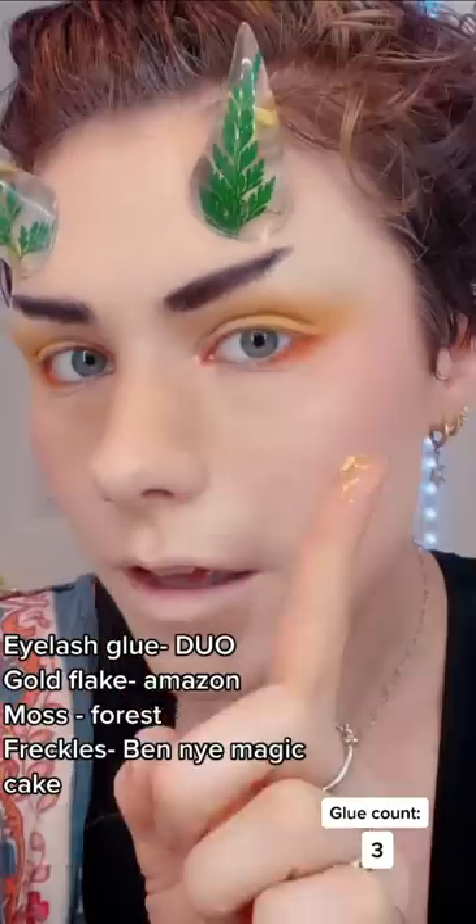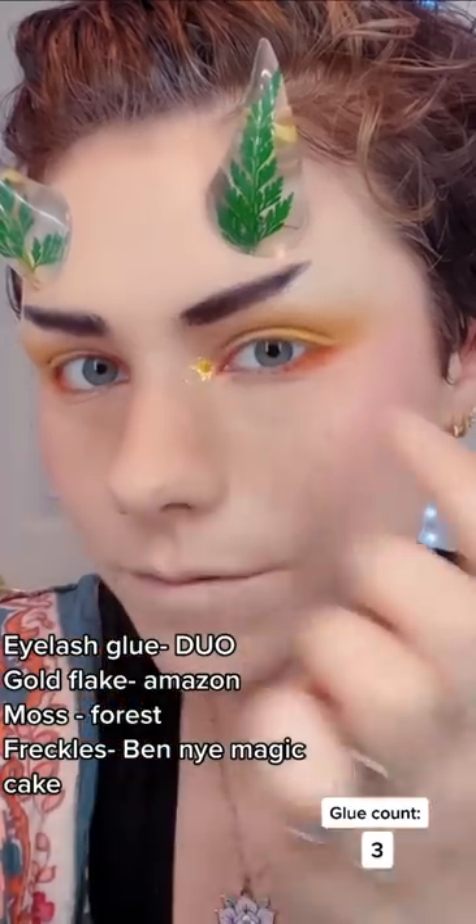Some eyelash glue to my inner corner. I'm gonna glue moss to my face using spirit gum — Freckles — and then lure people into the forest, which doesn't appeal for me.